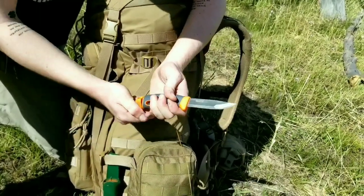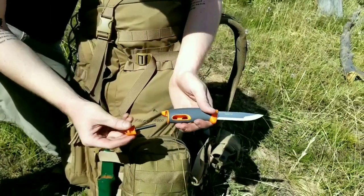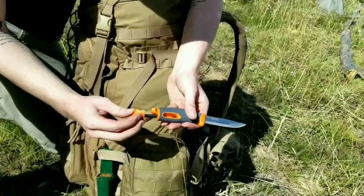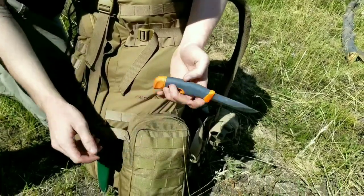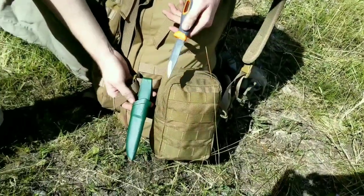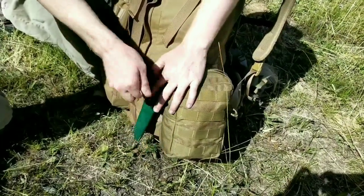But inside the handle, there is actually another ferro rod for starting fires. And then I went ahead and painted the sheath green - I know this isn't going to hold up very well, but it's better than bright orange like it came.